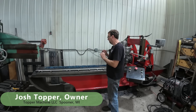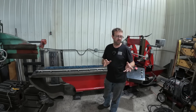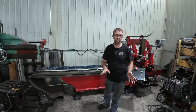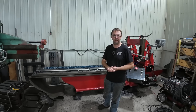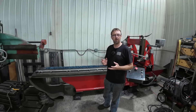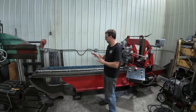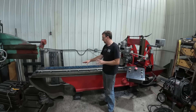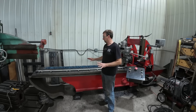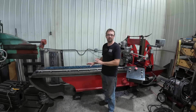I honestly was not happy with the way the first one cut. It came out great, no issues whatsoever, but I was not happy with it. So I did some thinking and trying to figure out what I did differently this time. I changed my whole setup and switched around my clamps, added a couple more — and quite honestly I didn't need to add all those — but it changed the whole harmonics of it.